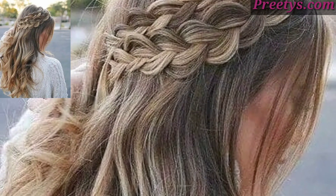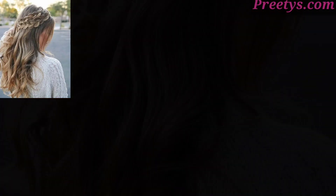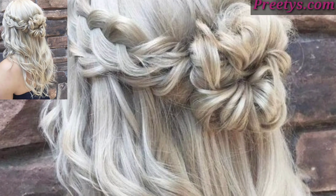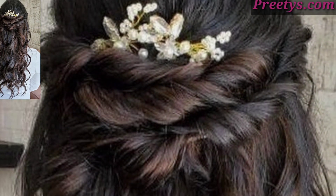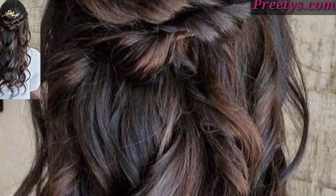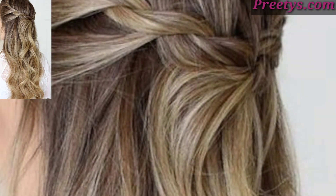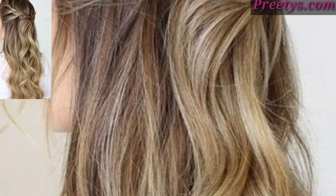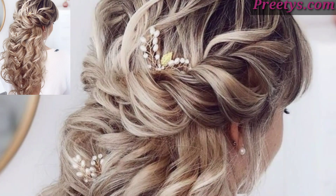Create a small braid on each side of your head starting from the temples, then join them together at the back. This adds a touch of elegance to the look. Twist two sections of hair from the front and pin them at the back — this creates a soft, romantic effect.